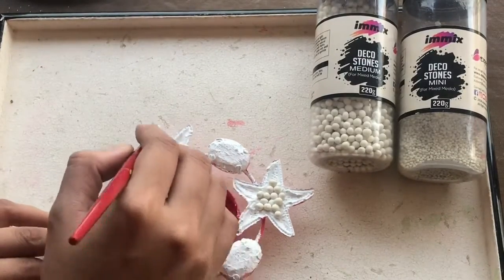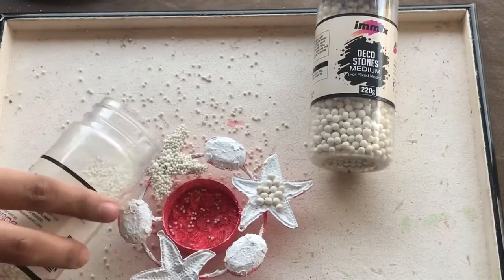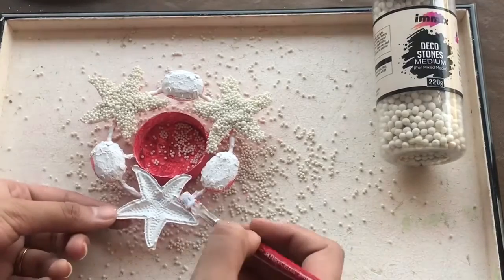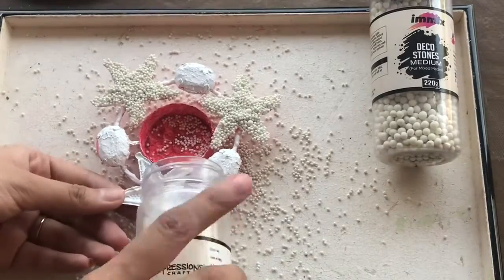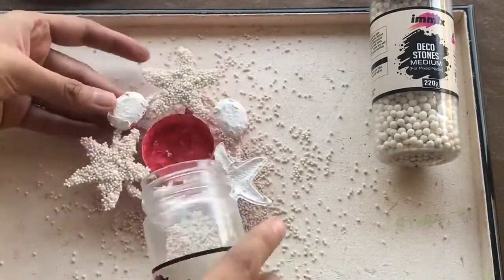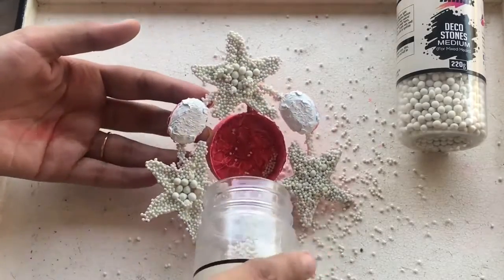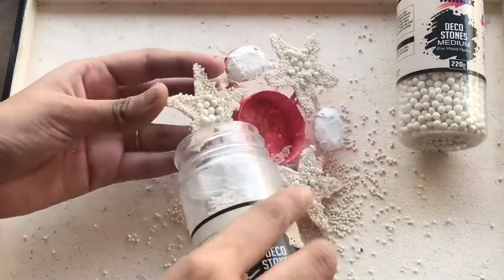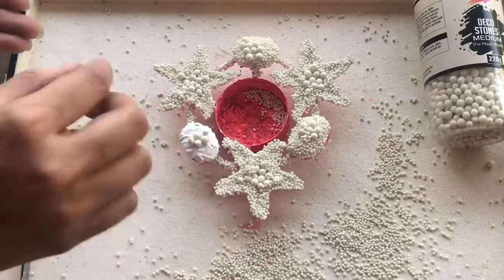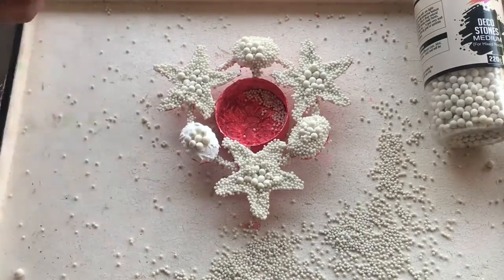This is totally as per your choice how you want the decoration and how you are placing your deco stones. The usage of deco stones is very versatile, so I'll just cover up everything using the combination of medium and mini deco stones. One thing I would highly recommend is to use a very strong and clear adhesive so that the deco stones stick to your base very well. Make sure that you are covering each and every side so that it looks more even, and allow the adhesive to dry for at least 30 to 45 minutes.